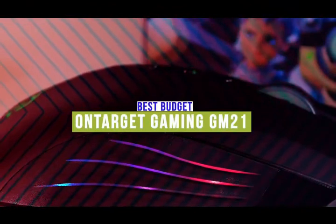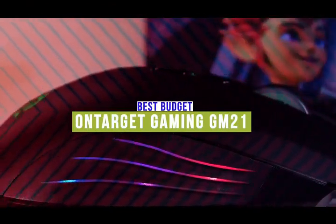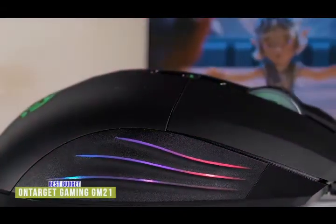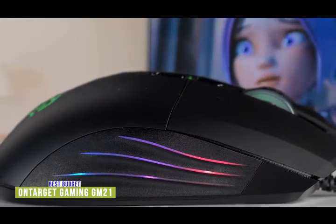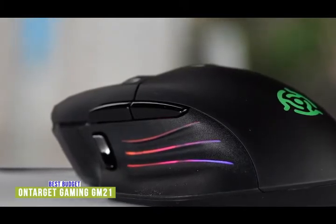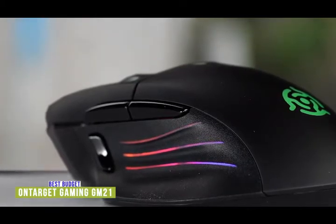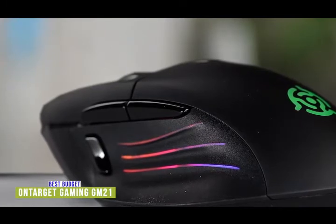The fifth product on our list is the OnTarget Gaming GM21 — our best budget gaming mouse. If you're looking for an inexpensive gaming mouse but want all the must-have gaming features and performance, then the GM21 is your go-to. Priced at under $30, it comes with eight programmable buttons, customizable DPI settings, RGB lighting, and more. Take hold of the GM21 and enjoy features that give you a more comfortable gaming experience, including a thumbrest and ergonomic shape.